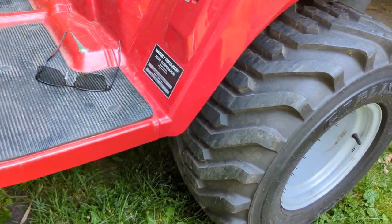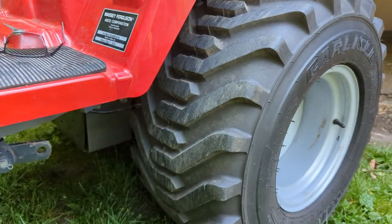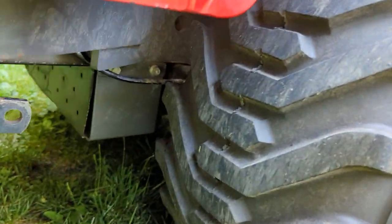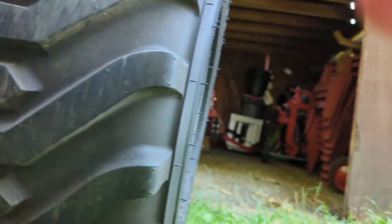First things first is about that suction filter that goes right there in the side — you know, they tell you to take off the tire to get to it. Just to let you guys know, you don't have to take out the tire to get to it. You can access it — it's a little bit of a chore, but your wrench will fit right there. When you pop it out, you pop it right there in the wheel well. There's plenty of room there. You basically take it out, work it into that wheel well, then bring it out and clean it off.